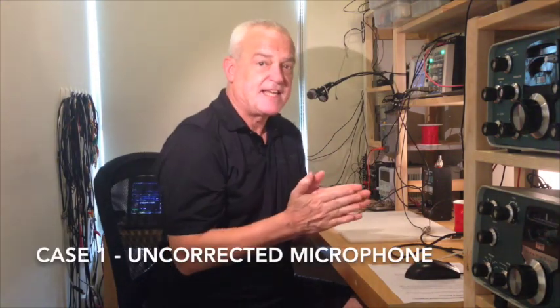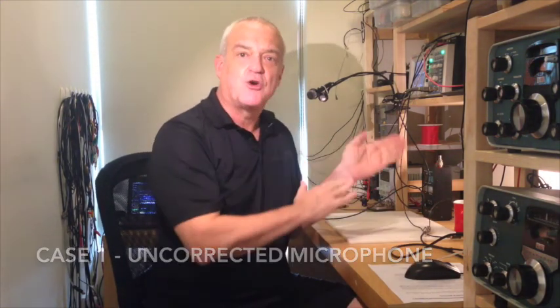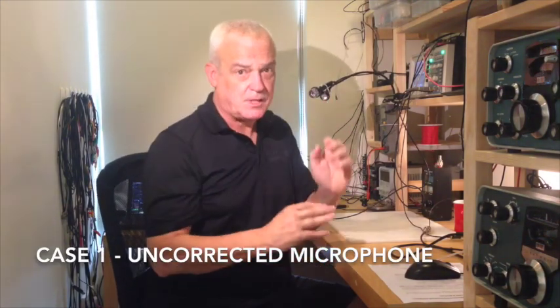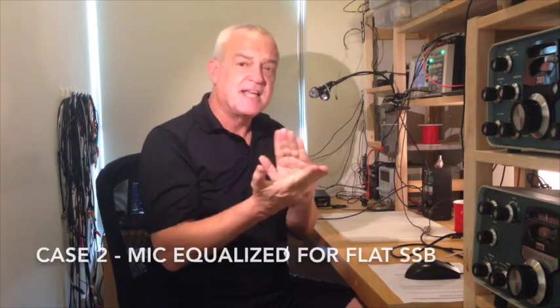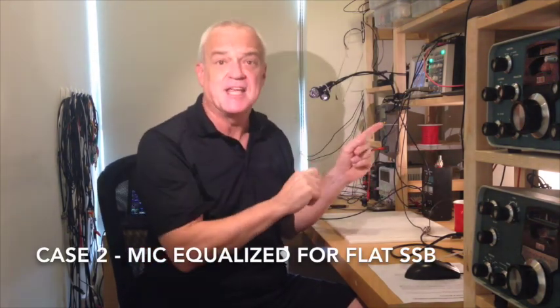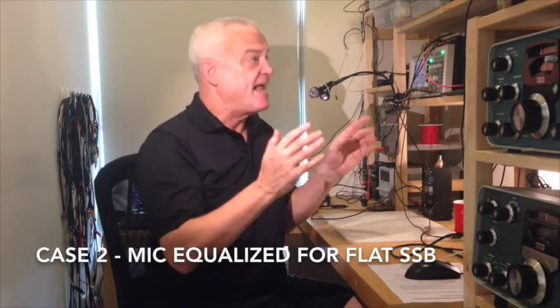We're going to do three test cases. First, with an uncorrected microphone — this is my $12 RadioShack microphone. We'll set it up to get one watt PEP without adjacent channel interference and listen to it. Test case number two: we'll roll in the equalization set up in the previous tutorial. That equalization will flatten the response across the sideband passband and greatly improve the sound, as you will hear.